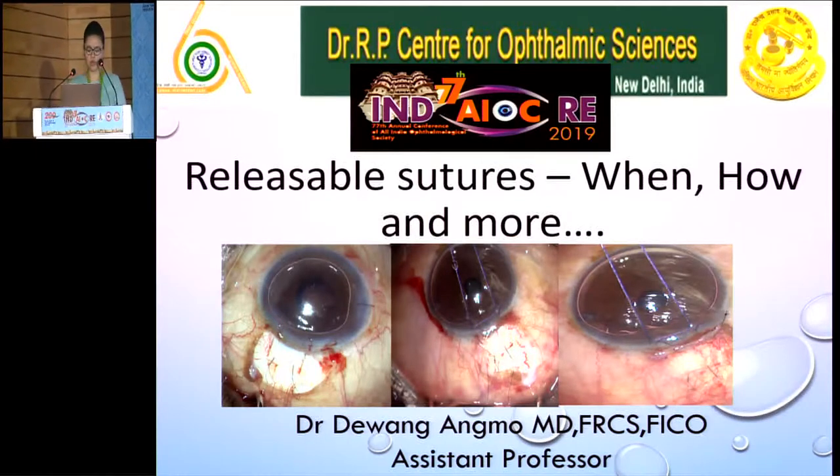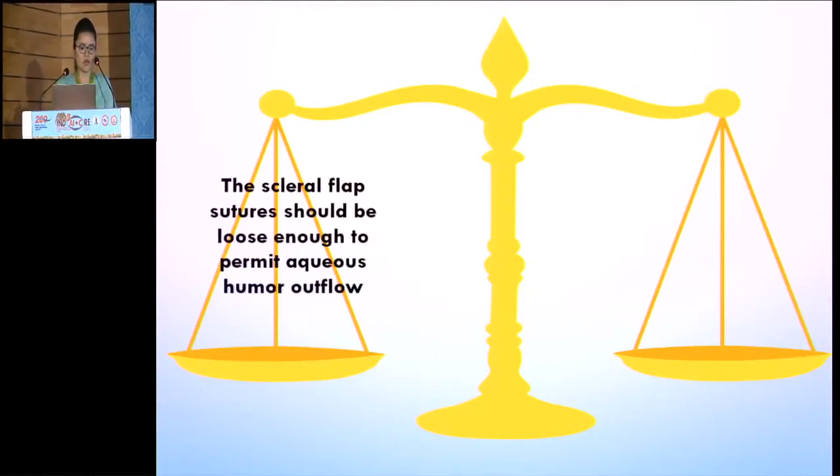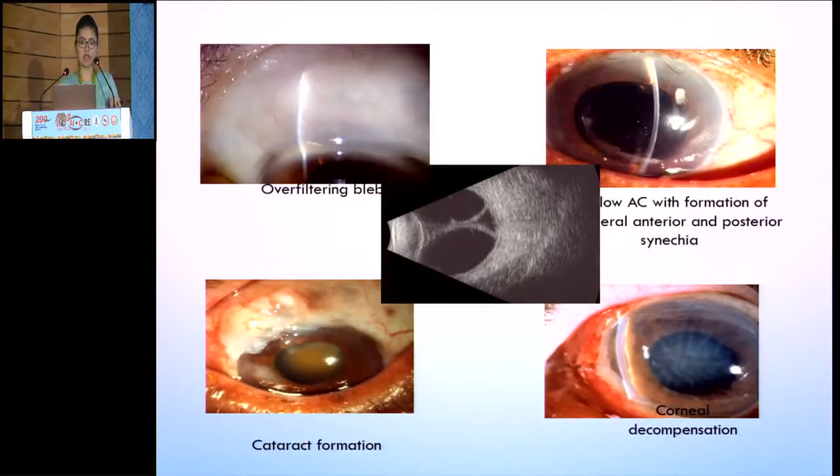Releasable sutures: when, how, and more. Basically, as already discussed, the scleral flap sutures should be loose enough to permit aqueous outflow. On the other hand, it should be tight enough to prevent hypotony. This balance is actually difficult to obtain.